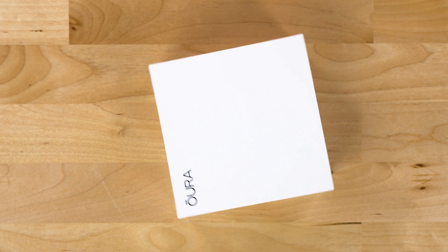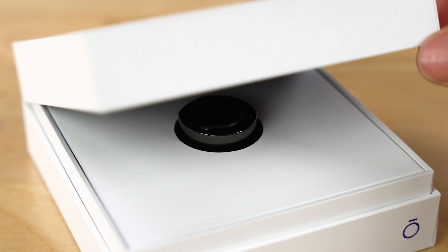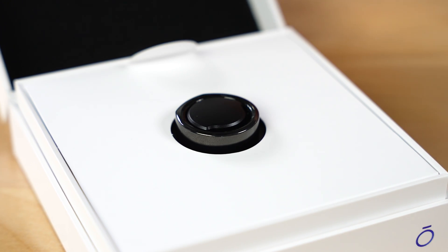Let's talk about who Oura is. The company was founded in Finland in 2013. Today, they have an office based out of San Francisco. They sell their products all over the world, and it's just the ring. It's sold as a holistic wellness tracker.